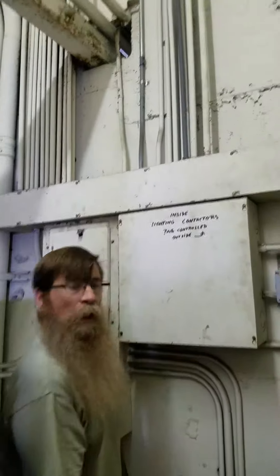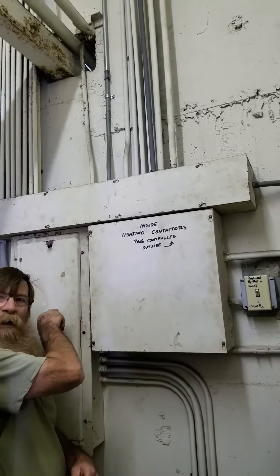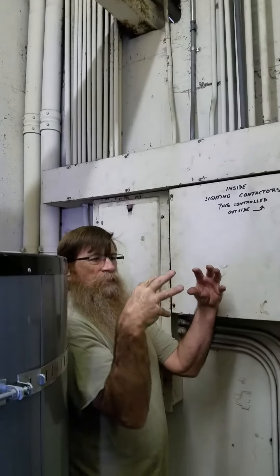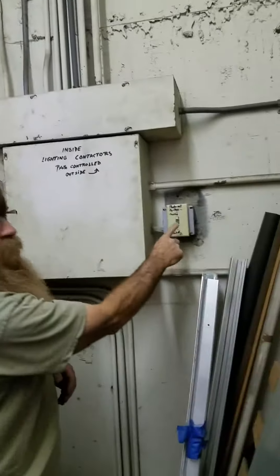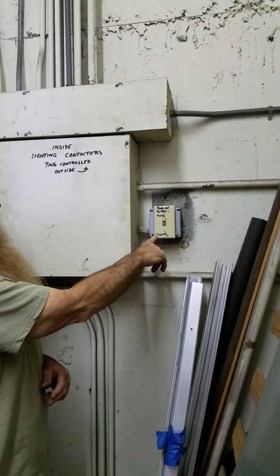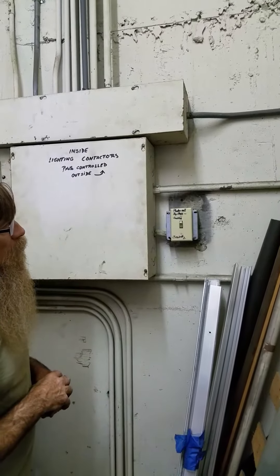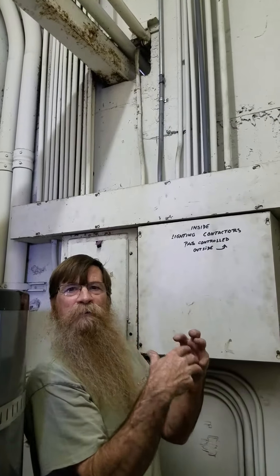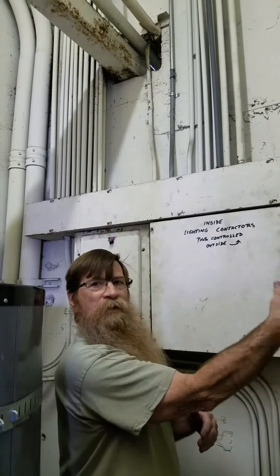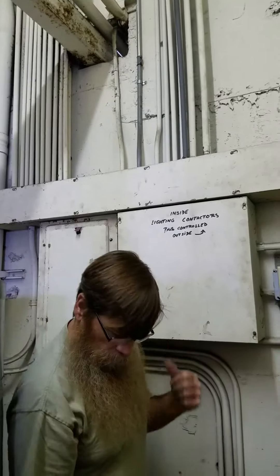What's in this box right here? Lighting contactors. This is where the power comes from the breaker and lands on a contactor — it's like a switch — that's controlled by the photo cell right outside. But this overrides the photo cell. Instead of the power coming back from the photo cell after dusk, this just bypasses it and turns the contactors on and off.